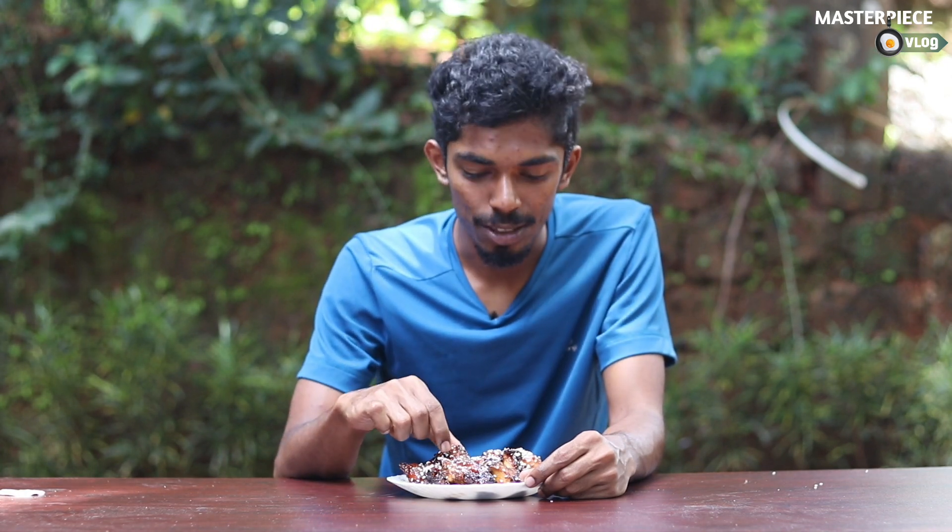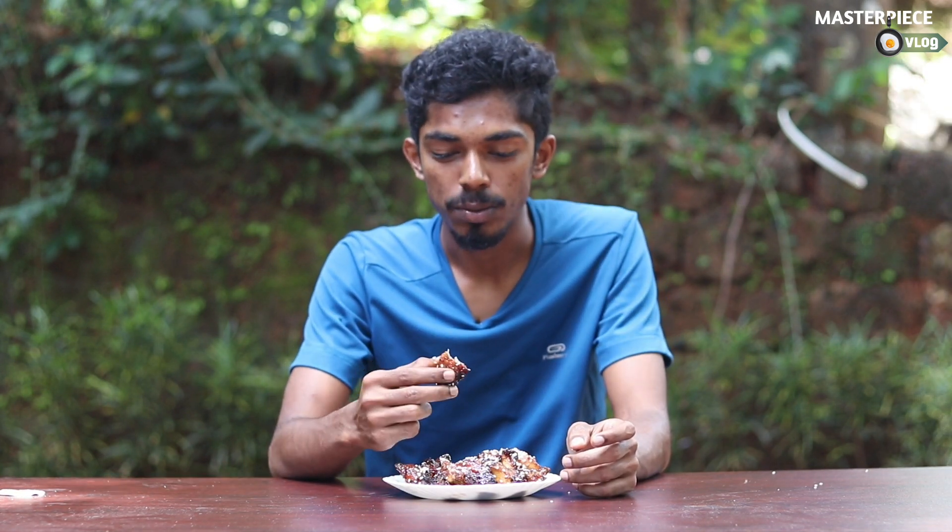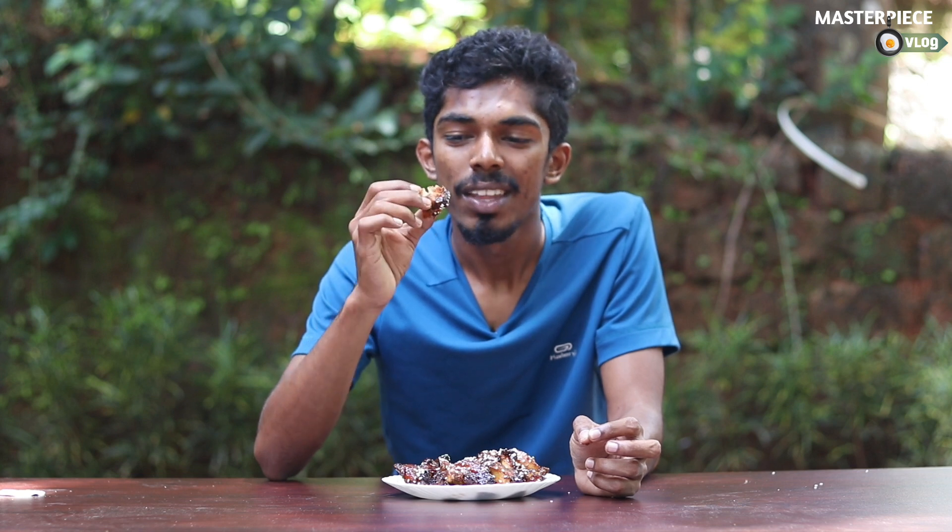Now we have our honey garlic chicken ready to test it. We will try to make a little piece. I will try it with a simple chicken. If you try it with me, please leave me a comment in the comment box. Please like and share. Thank you very much.